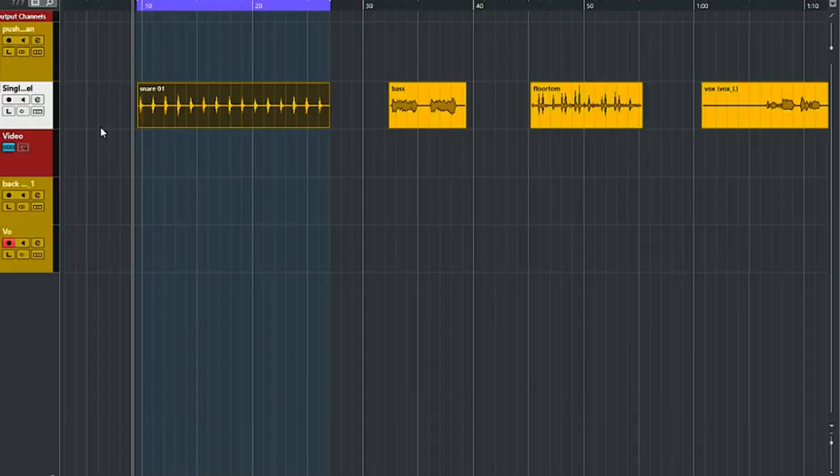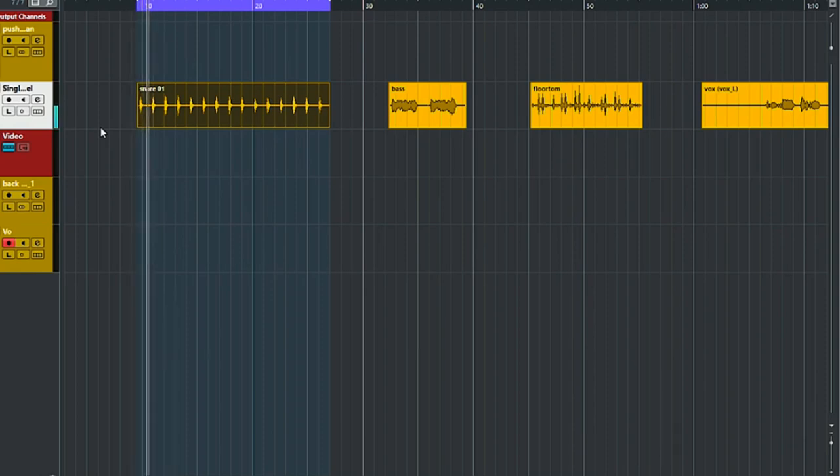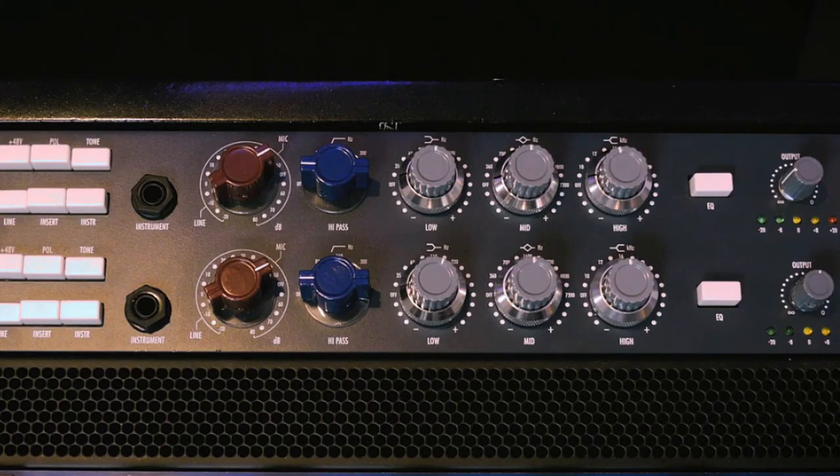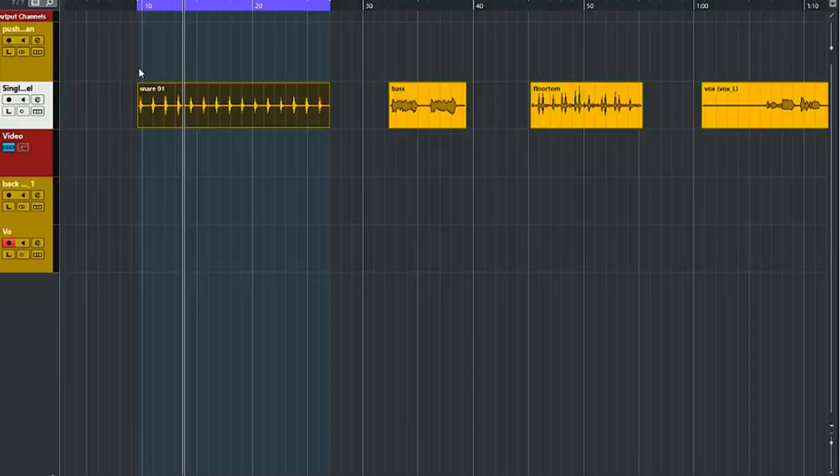I will use the WA273 EQ as a hardware insert in Cubase. Let's start with the snare drum — this is the original snare. Now I'll insert the WA273. Even without tweaking you can already notice there's a little bit more beef to the snare drum sound.